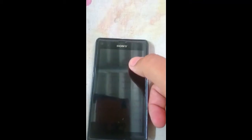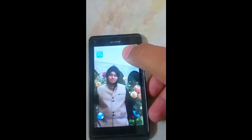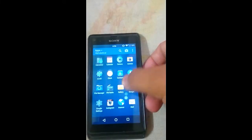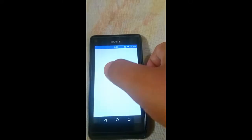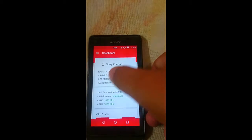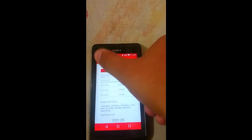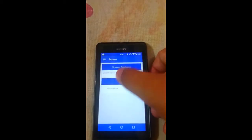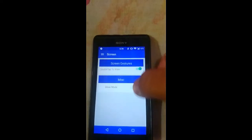Now my device has rebooted. You must have an app installed known as Thunder Zap Control by Varoon Chitre — you just need that app. Open the app; it will take some time. Then click on the screen option.